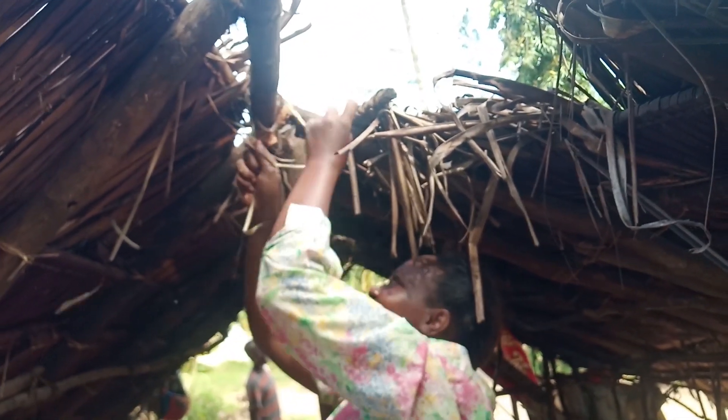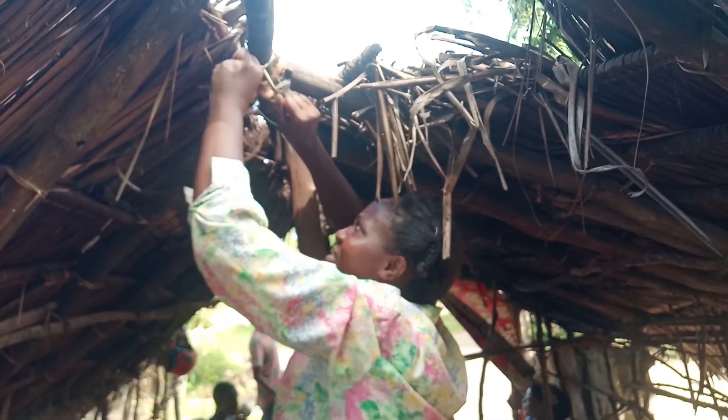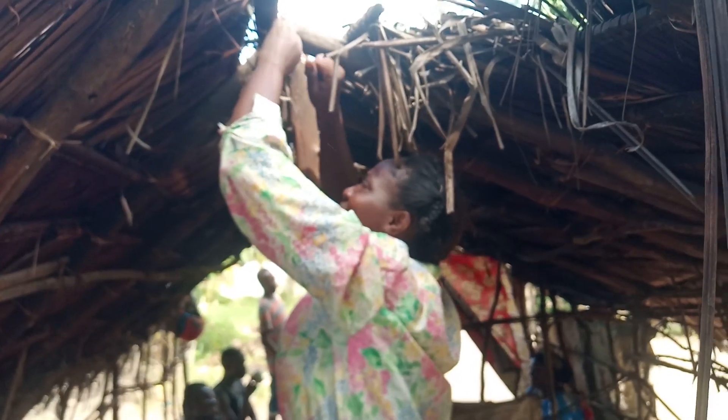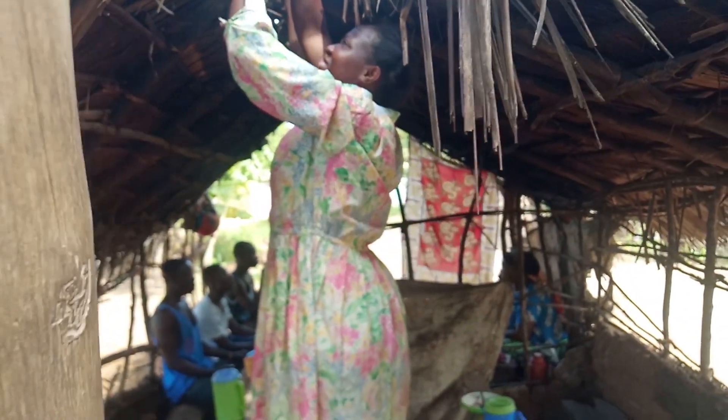I need to align the roof palm leaves so that we don't have any leakage. But remember I will have to leave some space for us to have direct light.